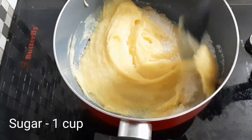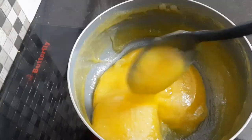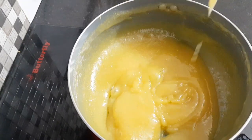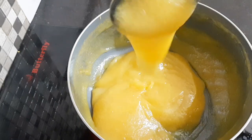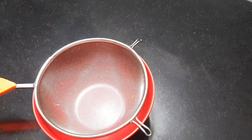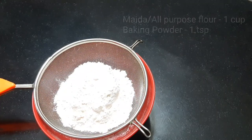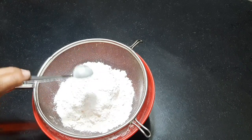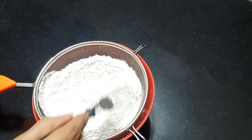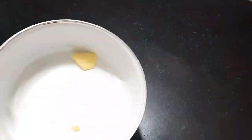I will add 1 cup of sugar and 1 cup of jackfruit. I will mix the dry ingredients: 1 cup of maida, 1 teaspoon of baking powder, and 1 teaspoon of baking soda.